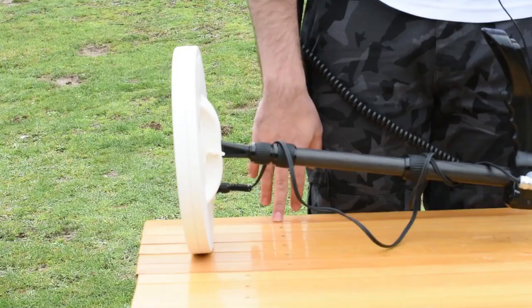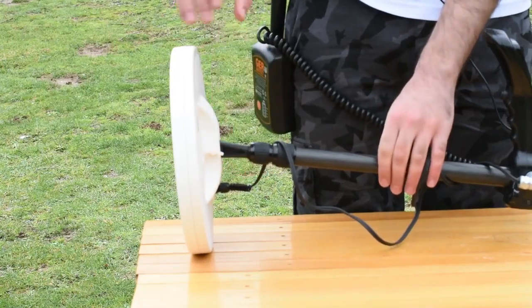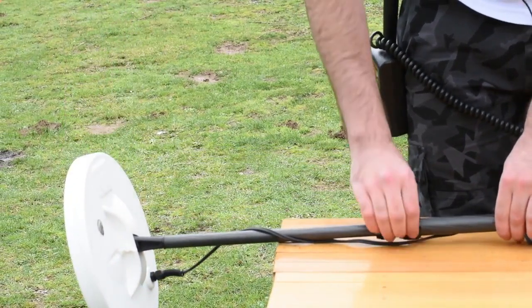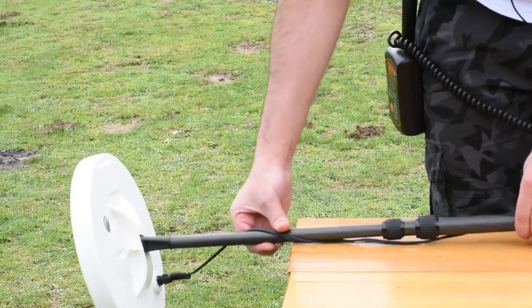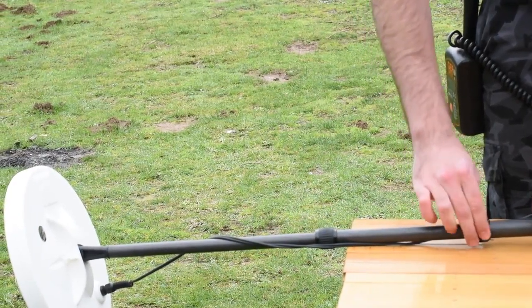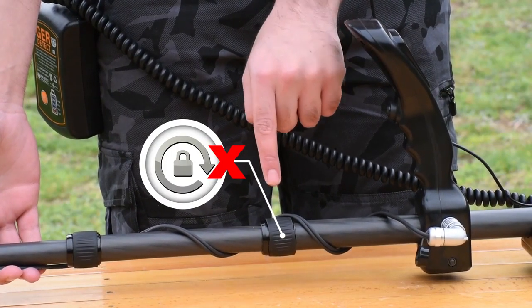Adjust the leg's length. Lengthen the bottom leg to an appropriate length for the user, and make sure to tighten the lock on the middle leg to fix the position of the leg. If you need more length, open the middle leg and tighten the lock on the top leg to fix the position. Note that the top leg is a closed lock — do not try to open it.